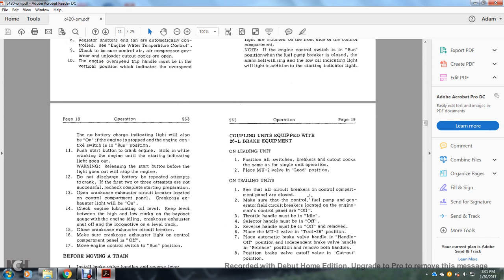The no-battery-charge indicating light will also be on if the engine is stopped and the engine control switch is in the wrong position. Push start button to crank the engine; hold until the starting indicator light goes out — release the start button before the lights go out or it will stop the engine. Do not discharge the battery by repeated cranking attempts; if two or three attempts are unsuccessful, recheck the complete starting preparation. Open crankcase exhaust lockers circuit breaker in the control compartment panel; crankcase exhaust light will be on. Check engine lubricating oil level to keep it between high and low marks on the bayonet gauge with engine idling. Shut off the locomotive, drain on level track, and close the crankcase exhaust circuit breaker; make sure crankcase exhaust light is off. Move the engine control switch to the run position.